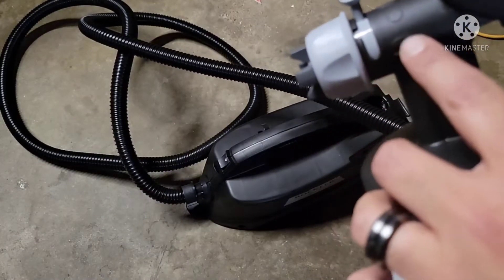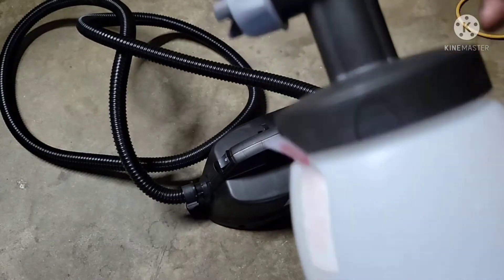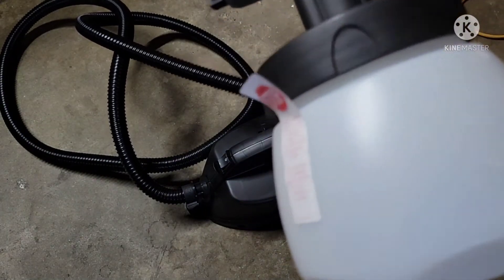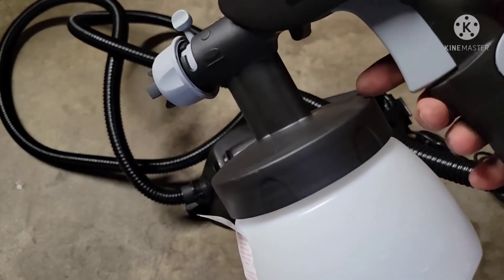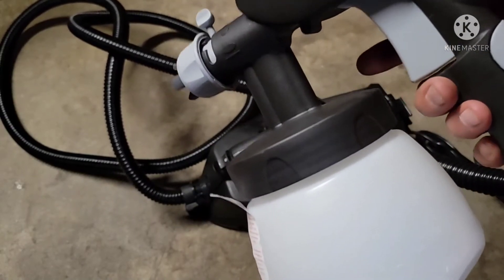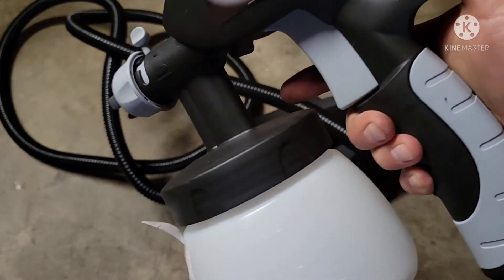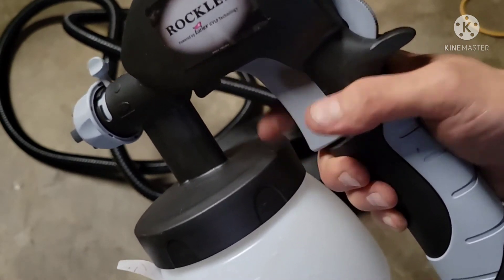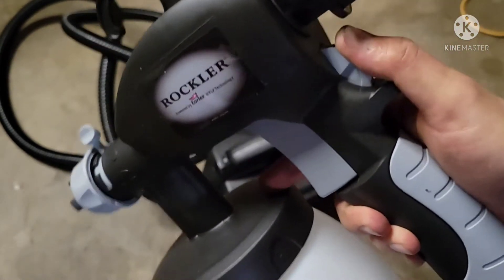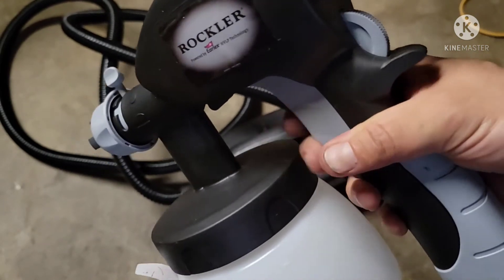Over here you've got your vertical and horizontal spray control, and you have your trigger along with the spray flow adjuster. It goes to zero, and if you spin it a little bit more you can press it down even further.